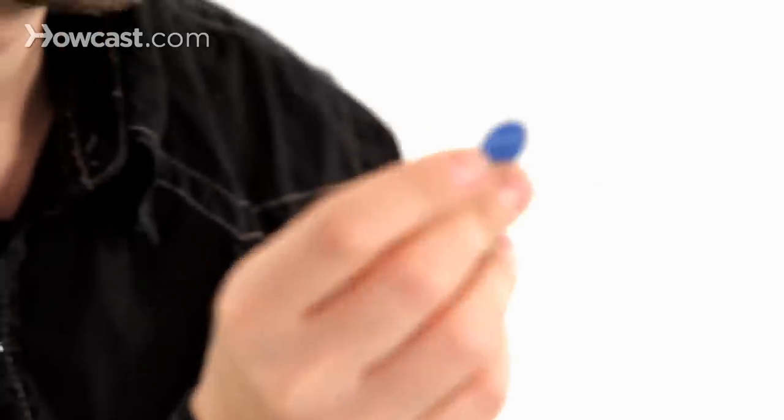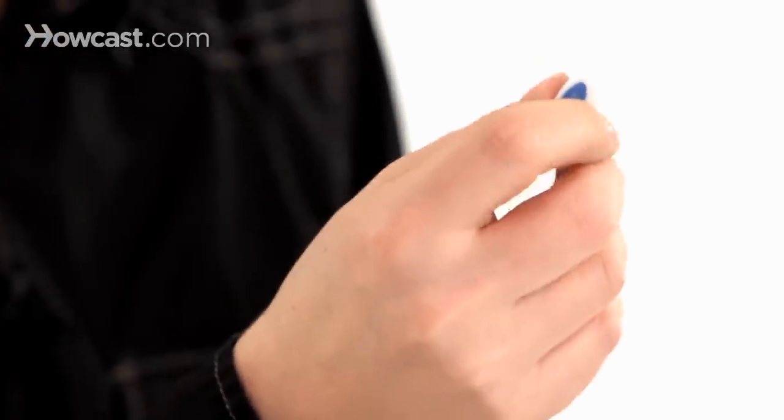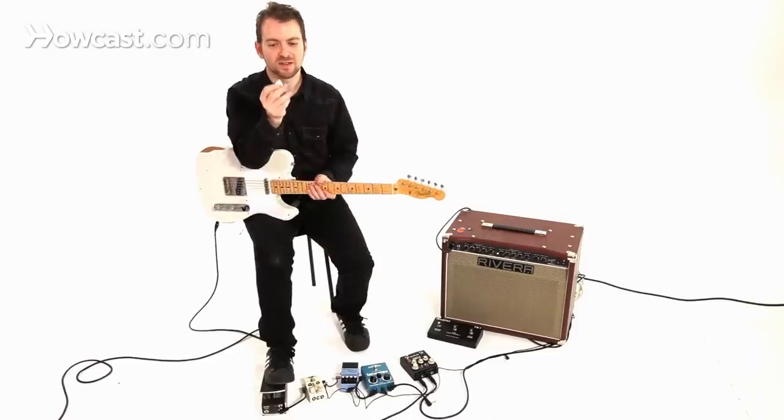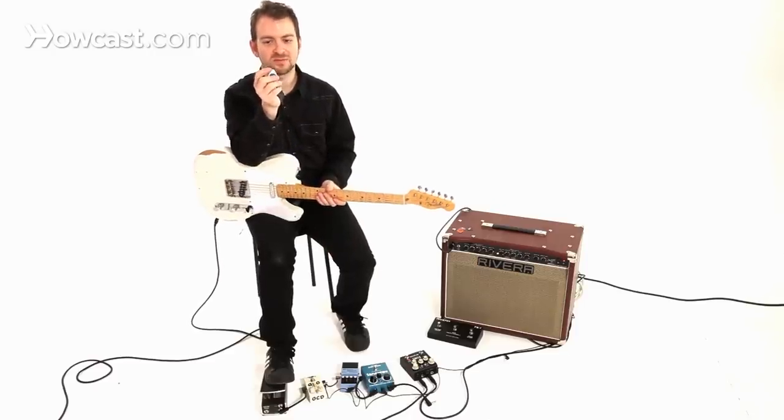One pick that I've come across that for some reason I really like is this cool pick. It's a medium. It's got a texture — this blue part has a grip, which I used to not like, but for some reason I like it now. It's got a little bit of a pointier tip than the regular traditional Fender medium picks.